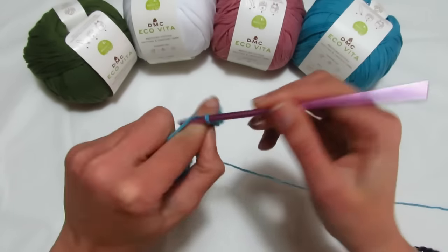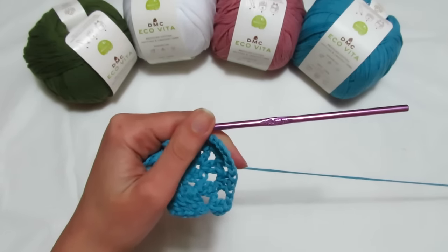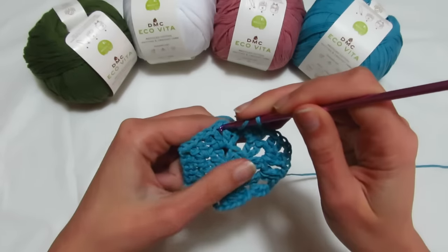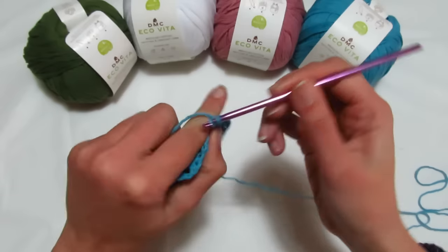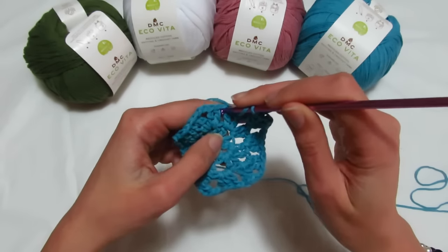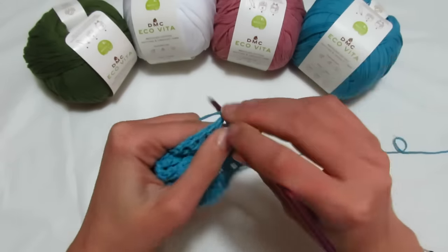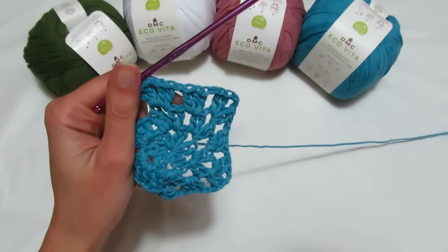Questa è la mia prima maglia alta, rientro dentro e faccio un'altra maglia alta. Quello che faremo adesso lo faremo per tutto il giro: catenella di separazione, vado nell'archetto di una catenella che mi separa i due ventagli del giro precedente, vado a fare tre maglie alte: 1, 2, 3; catenella di separazione; entro nel ventaglio e vado a fare il mio ventaglio: due maglie alte, 1, 2; due catenelle; rientro, due maglie alte, 1, 2; catenella di separazione e si ricomincia da capo.